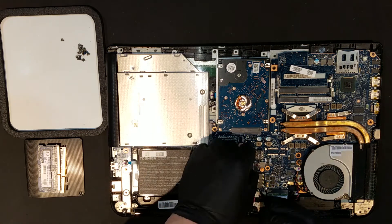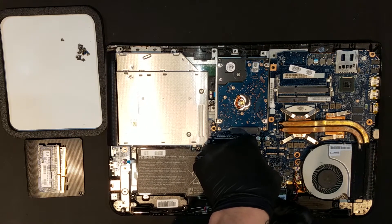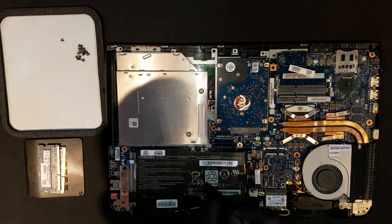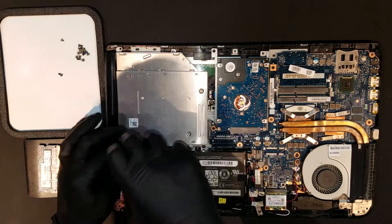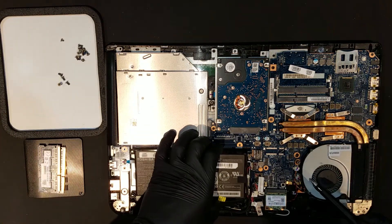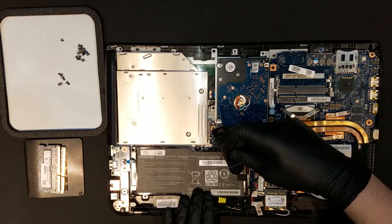Once the housing is off completely, the battery will need to be unplugged. The clip can be slid out using a spudger, though it requires a bit of controlled force to get it out all the way. You'll then need to remove the four total Phillips screws located around the battery that hold it in. Once these are removed, the battery should be free from the housing other than the flex cable, which will likely be nestled into a little groove of its own in the housing.